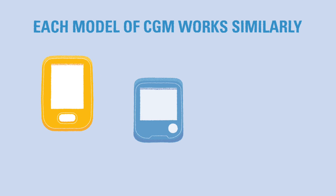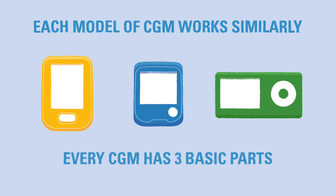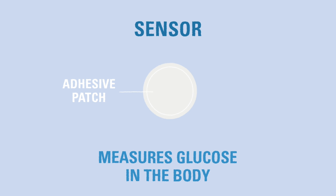With a continuous glucose monitor, you can gain insights about your child's blood glucose that would be nearly impossible to see with just a glucometer. Each brand and model of CGM is slightly different, but they all function in a similar way. A CGM has three basic parts, which may be housed together in one shell or separate. The first part is a small device called a sensor, which measures the glucose in the body.